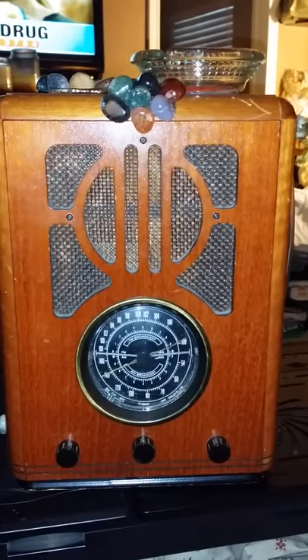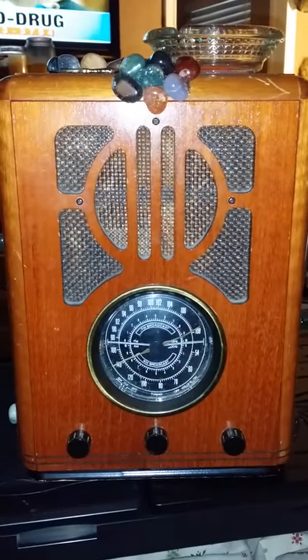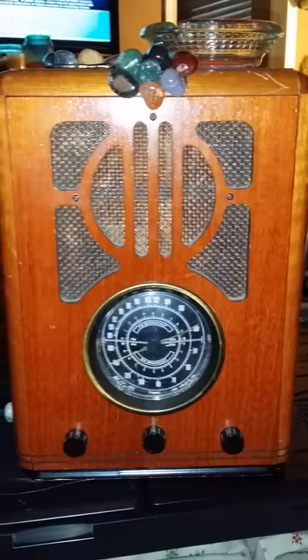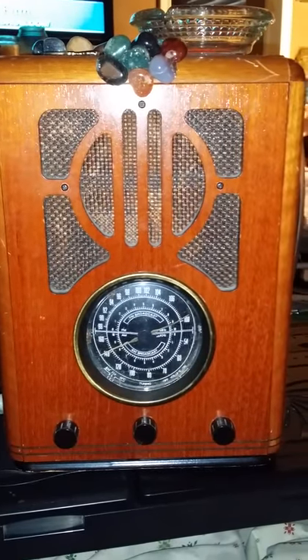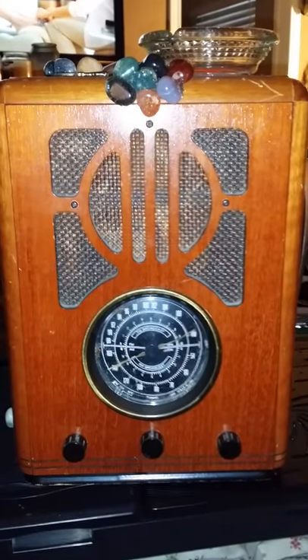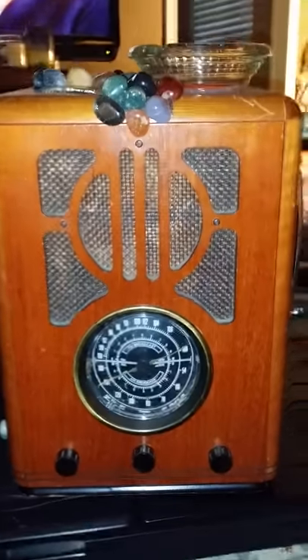I thought the Mommy Dearest box would be a very cool angel trigger box. Like the others, it has collectible memorabilia, fully functioning EM pumps on the inside, LED lights, and a full functioning radionics wishing machine.